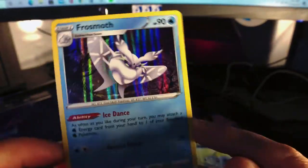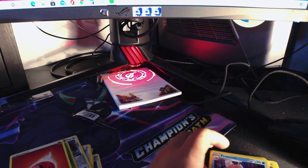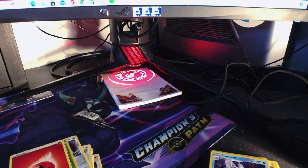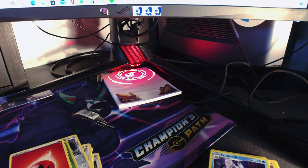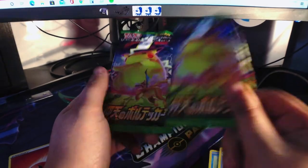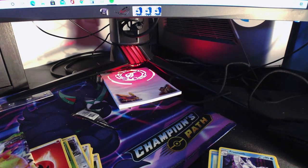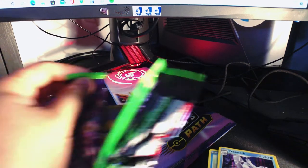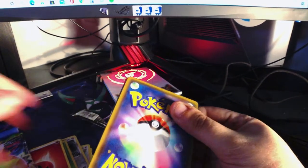I do have two Volt Tackle packs — just a couple cards in there — let's do that too because I'm trying to get rid of them. I guess you'd call this a Volt Tackle — that's what it's called in the Japanese one, I believe. And I had to open this with my tooth — these are tougher than the English ones.